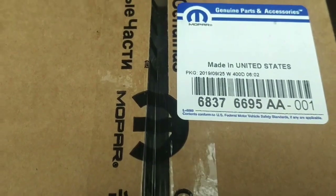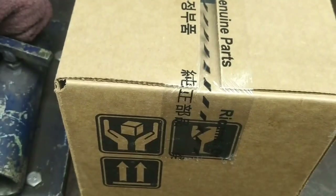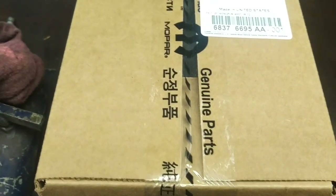Here is the new part. I decided to buy it from the dealer — that's the part number if you're interested. Even when you call the dealer they ask you whether it has the grey connector or the white connector. This one has the grey connector.